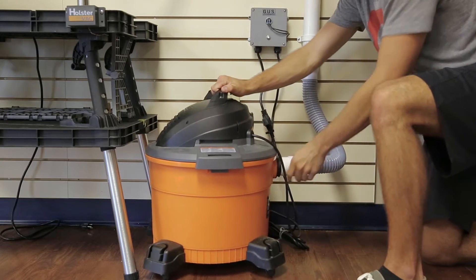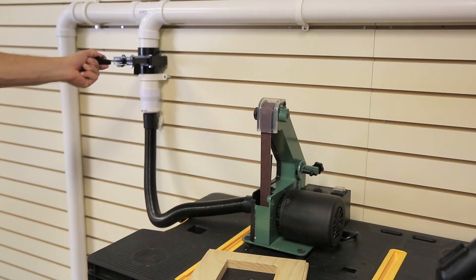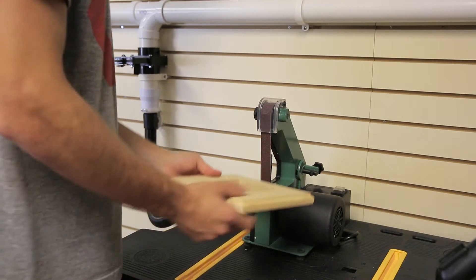Using standard 2-inch PVC pipe, you can install a slide gate station for easy dust control.